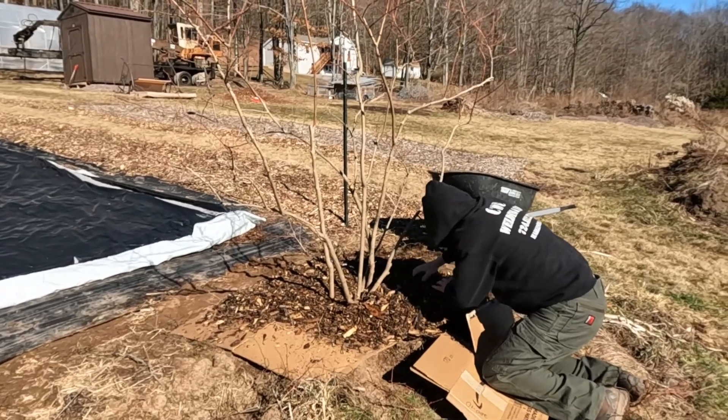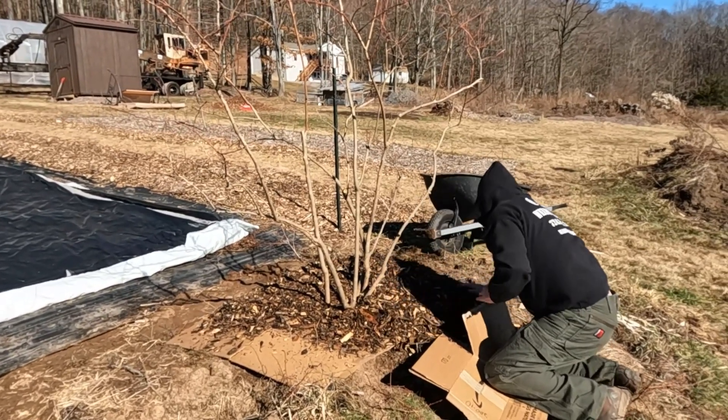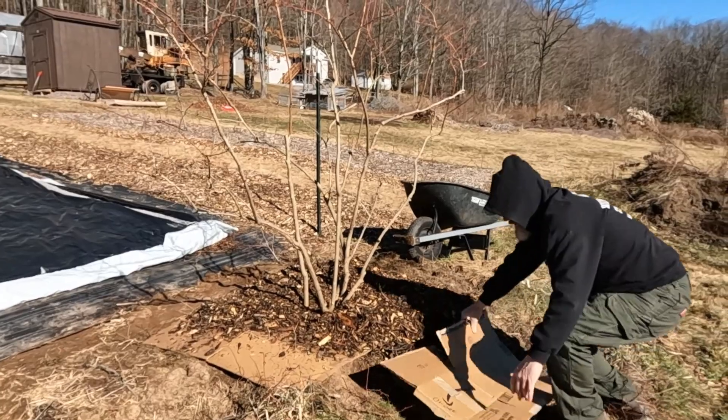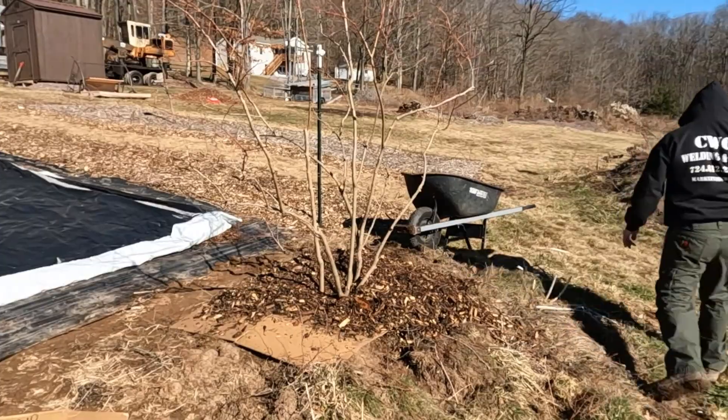I'm going to need not quite a whole wheelbarrow but at least half of one. That looks pretty good - that's going to look good when we're done. I'm going to get through another wheelbarrow.